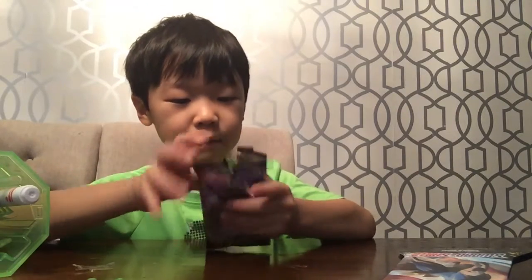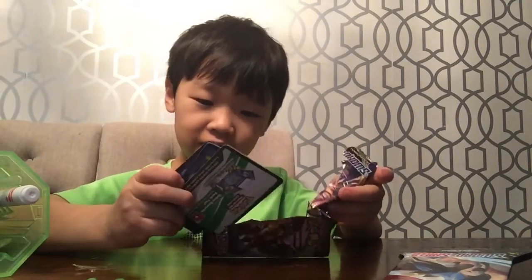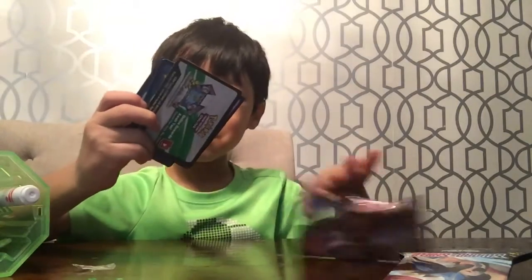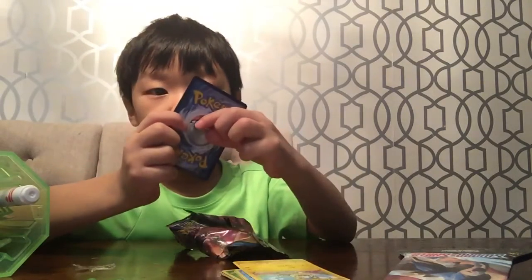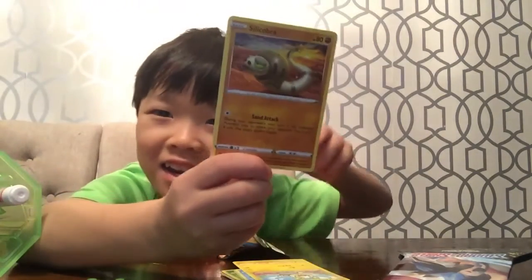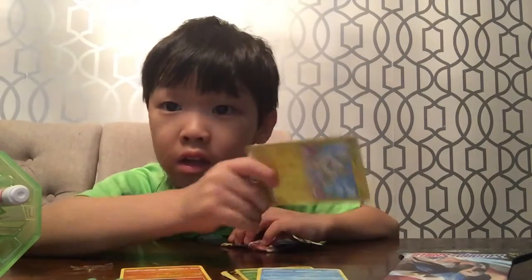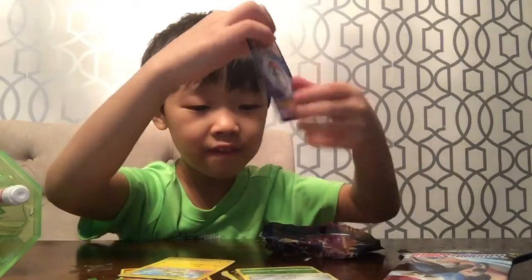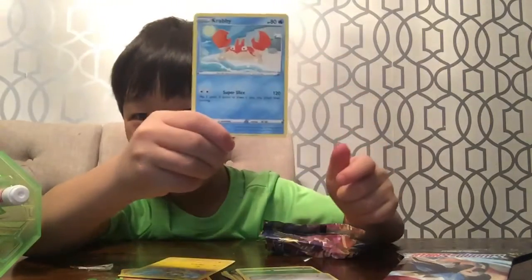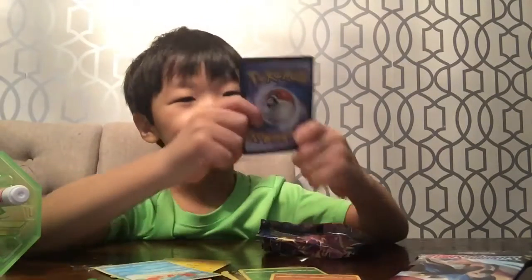So I'm going to check out what cards I have. What cards do I see we have? Cool. So I have this one, I have this one, and I also have this guy, and then I also have this one. I think I have this one.